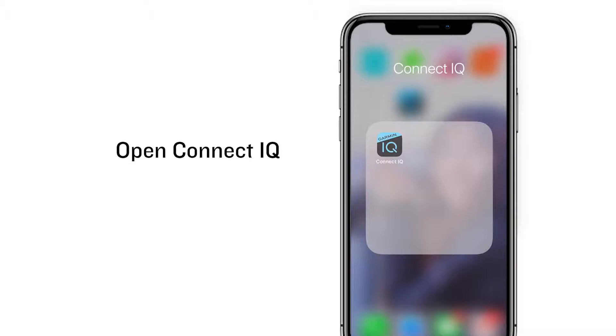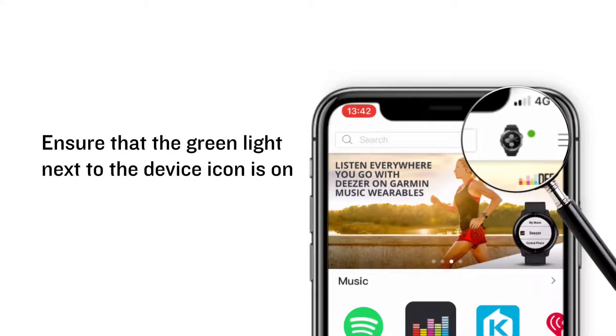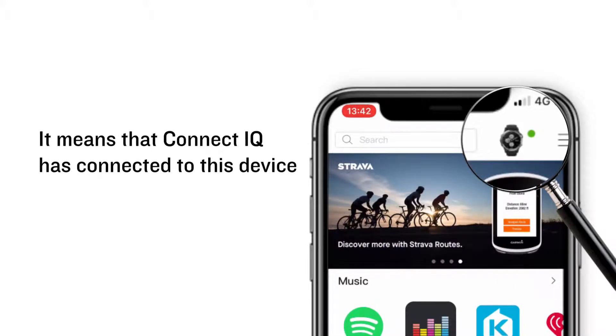Open Connect IQ. Ensure that the green light next to the device icon is on — it means that Connect IQ has connected to this device.